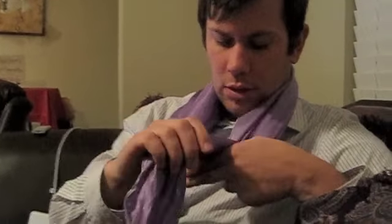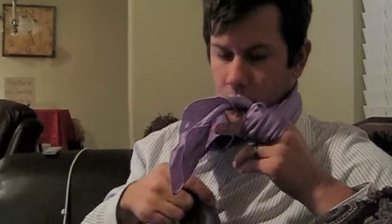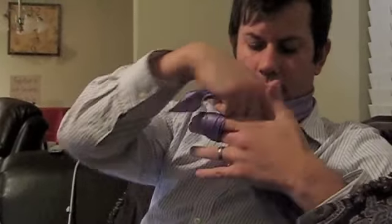You drape it over your neck and then in your left hand you take your two fingers and it goes over top and around. Then you take your two free fingers and lock it there. Then you take the right side and kind of let that go. The right side passes under this free part, back here, goes back around.